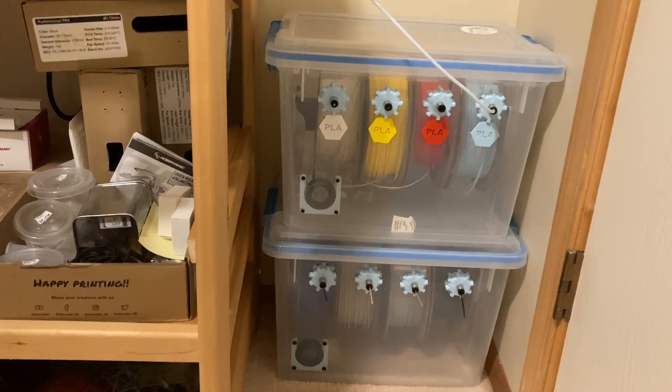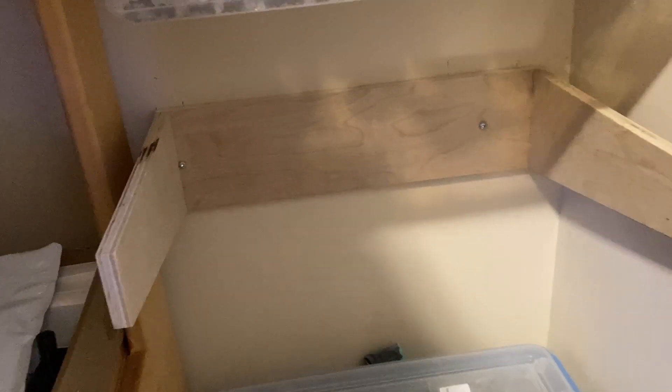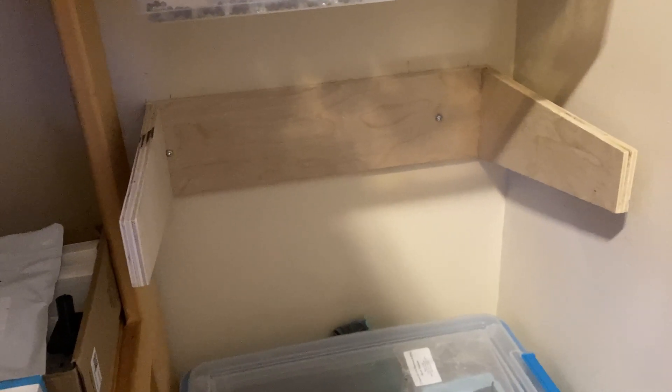I could have just stacked the boxes one on top of the other, but that makes opening one of the boxes harder since I would have to unstack them each time. So I found these brackets someone had built out of melamine. I had some scrap plywood left from a woodworking project, so I cut these up, screwed them together, and screwed them to the wall studs.